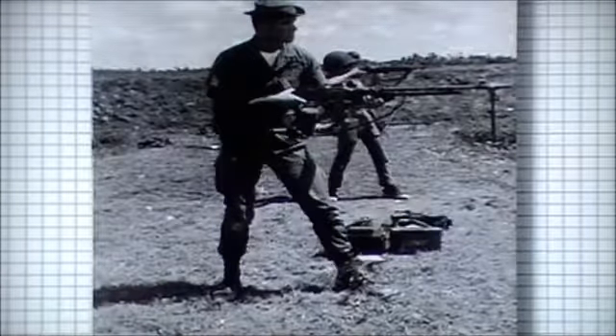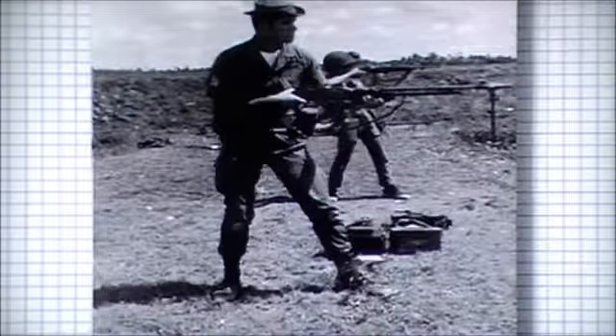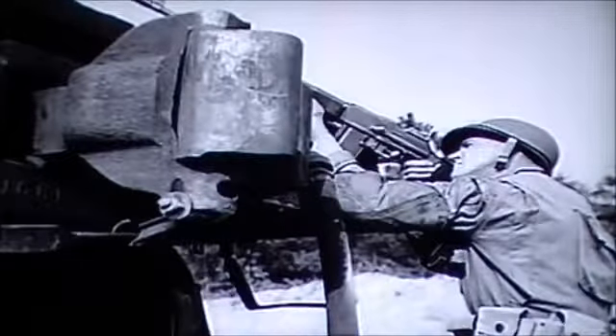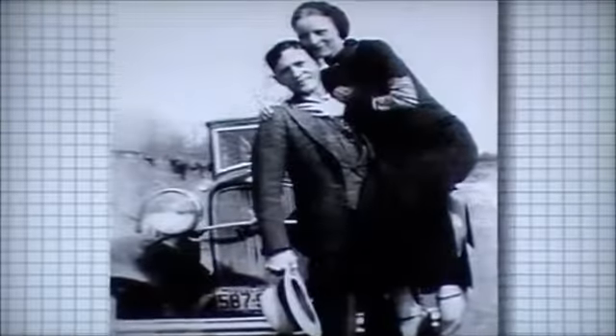Designated a machine rifle and intended to be used on the move for suppressing fire, it was heavy and difficult to maintain. Several variants were issued to US forces, including a 40-round magazine for anti-aircraft use. Post-war, the BAR was a popular weapon. Infamous gangster Clyde Barrow used a short barrel version he had stolen from the National Guard.